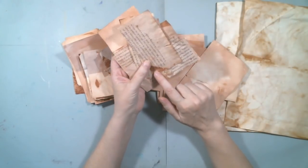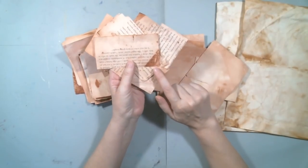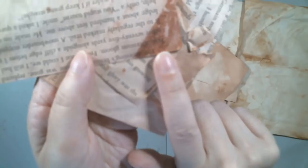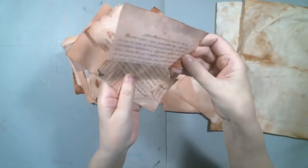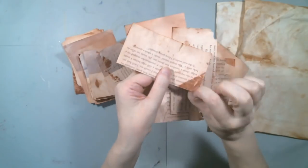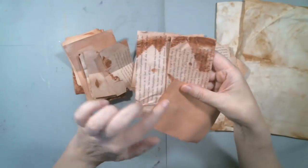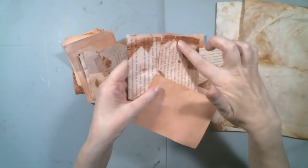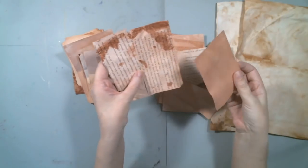Where the water evaporated completely and the avocado skin was touching the paper, that's where I got these really dark colors — and it is dyed in there. It's not anything that's on top; it is dyed. That's how I got these dark colors, where the avocado skin was touching the paper when the water evaporated.